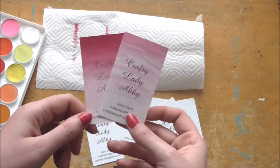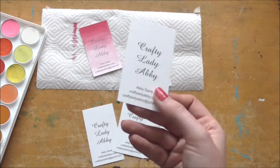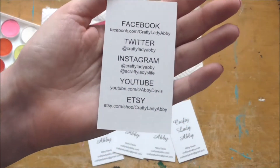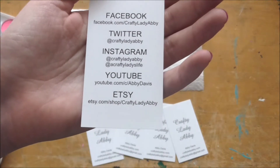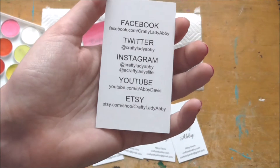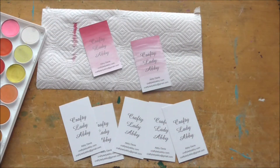These have been pretty well received, and that's all for this — really short and easy. It can easily take some basic business cards to something a little more fabulous. You can check out what I'm doing on Facebook, Twitter, and Instagram. I actually have two Instagrams, so check out the other one for more artsy stuff. Nothing in my Etsy shop right now, but I've been working on a lot of paintings — follow me on the Crafty Lady Abby Instagram to see those. Have a wonderful crafty day, bye!